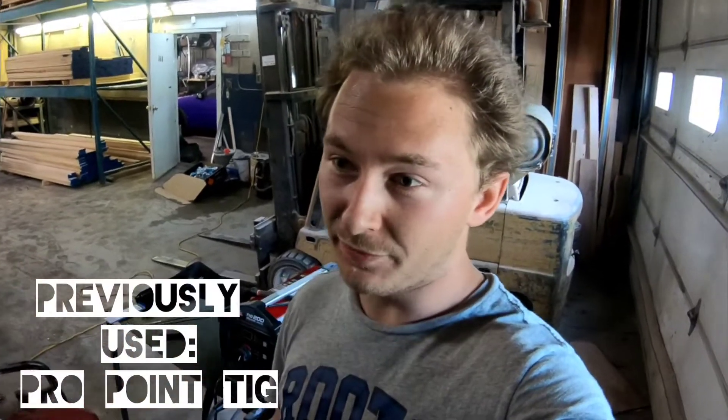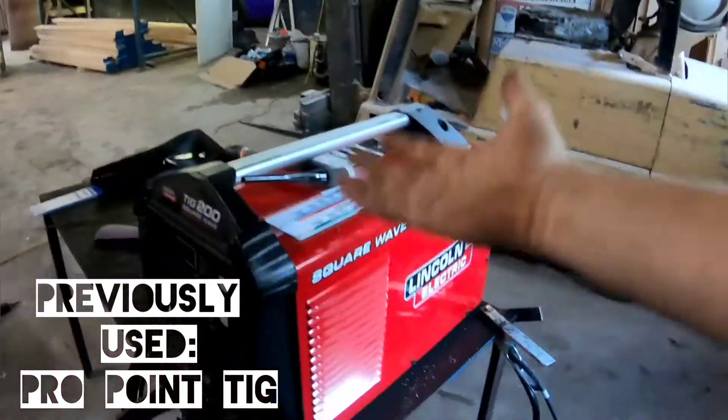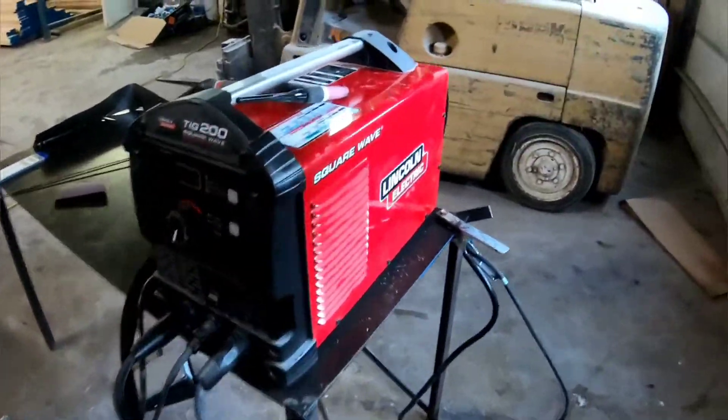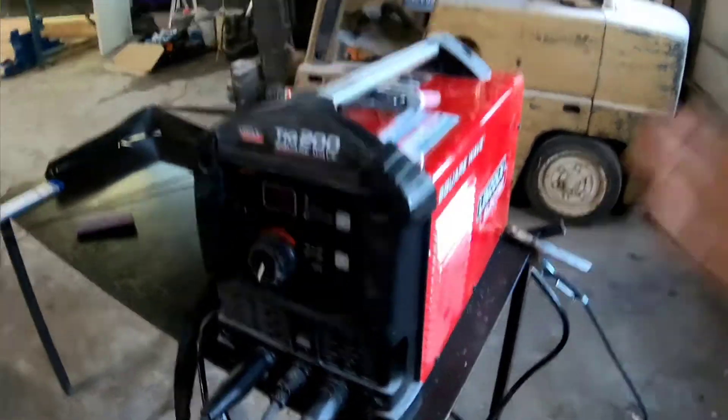Quick run over — if you've watched the channel, I've always been using a TIG welder that is basically from the bottom of the scale of quality. This is much higher quality. It's a Lincoln, got the great brand name, and it's doing both stick and TIG welding. I am freaking stoked. This welder reads really good.